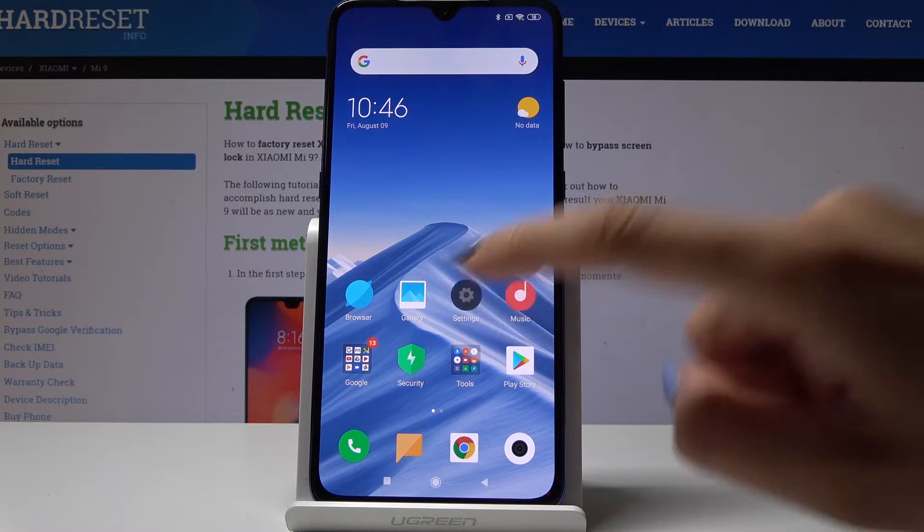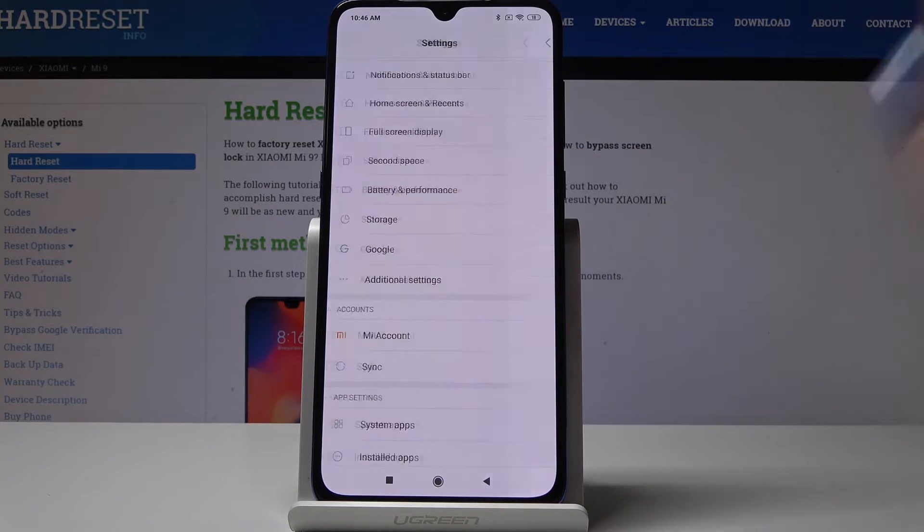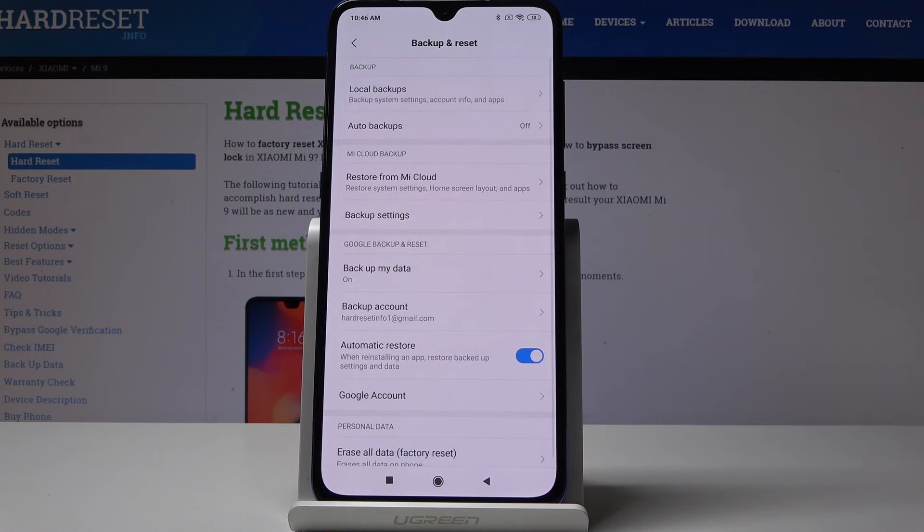First, let's open the settings, then scroll down, find and pick Additional Settings, and go to Backup and Reset.